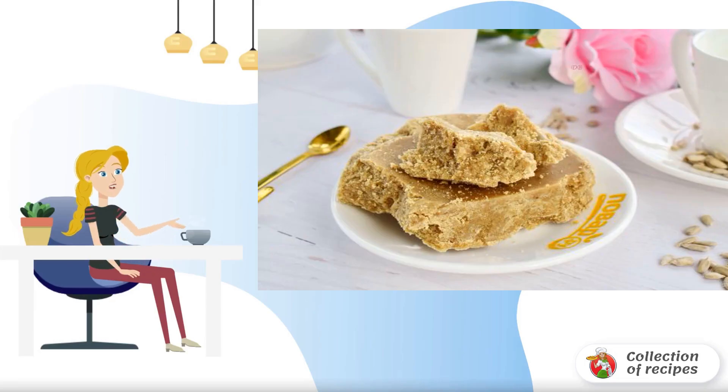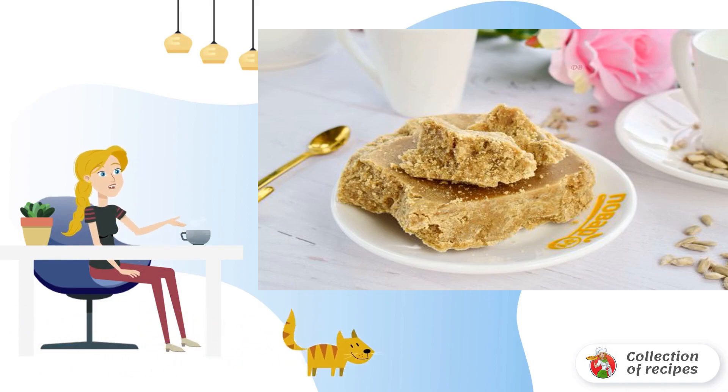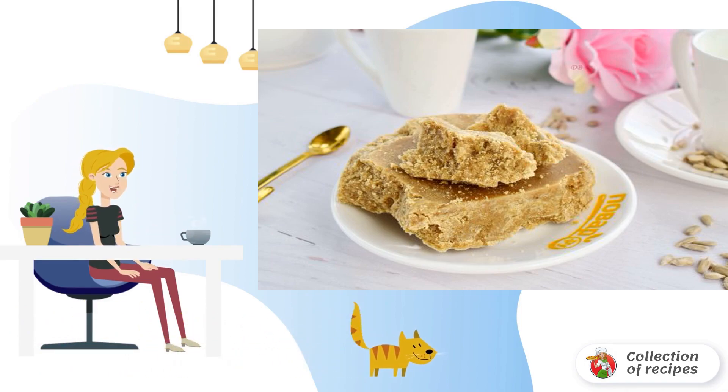Halva is a traditional oriental delicacy. Each nation has its own halva — on proteins, semolina, with and without nuts, etc. This option is prepared with flour, seeds and syrup. It turns out dense, moderately sweet and very tasty.